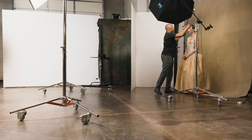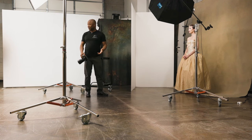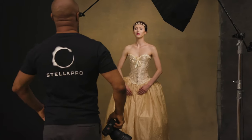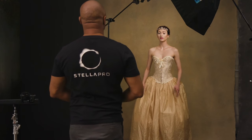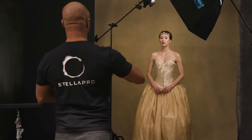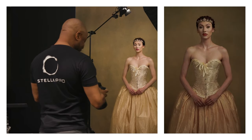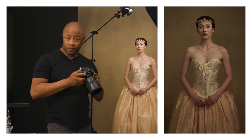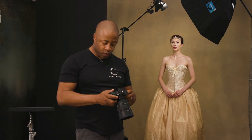Let's get started. Stand very nice and tall — fingers here, I wish I had a harp for your hands. Nice long neck, chin down a little bit — beautiful. My settings: Sony A7R3, 1/200th of a second, f/1.4, ISO 100.